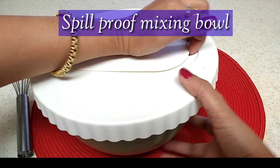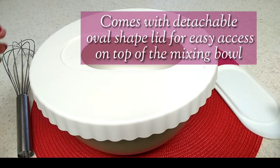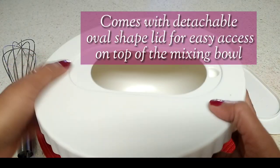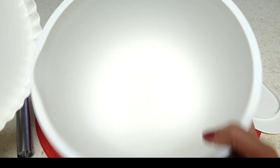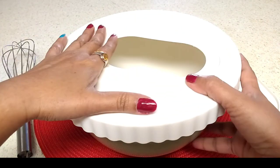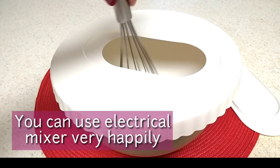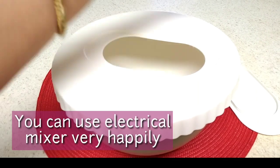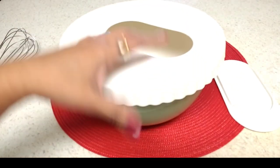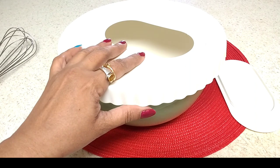This is a very useful mixing bowl for baking, especially because it is spill-proof. It comes with a lid like this. I will open the lid and you can see — you can use your whisk or electrical mixer and mix inside it, so it won't spill out all over the counter. It won't make any mess; it stays very fresh and neat.